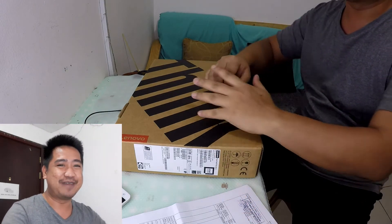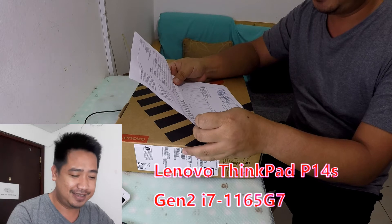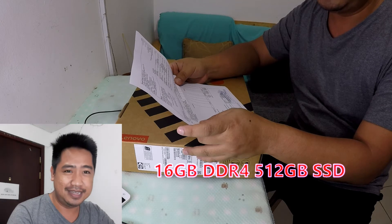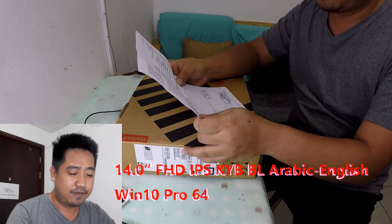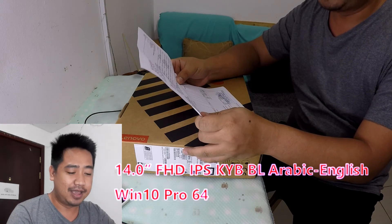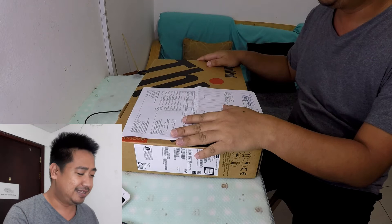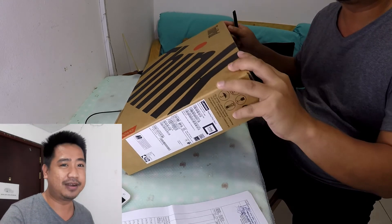Welcome again to my channel. We have a special episode today and we are going to unbox a Lenovo ThinkPad P14 Gen 2, i7-1165G7 with 16GB DDR4, 512GB SSD and NVIDIA Quadro T500 4GB Graphics, 14-inch FHD IPS display, Arabic/English keyboard, and Windows 10 Pro. Intended for CAD work, architects, and similar professional use.